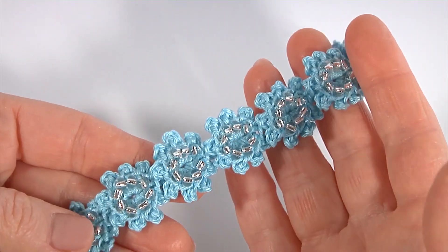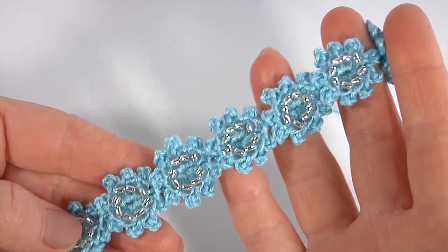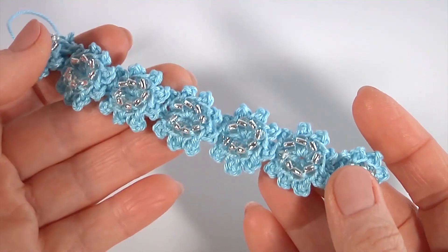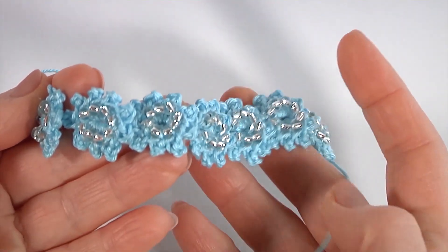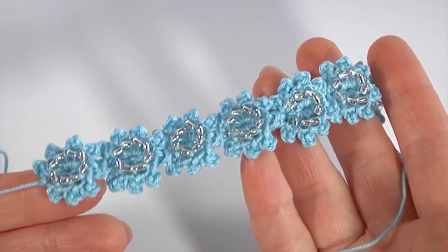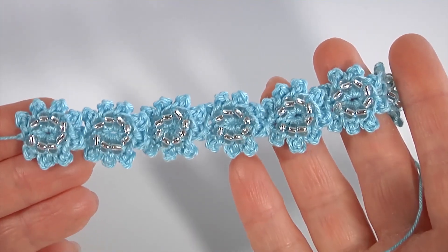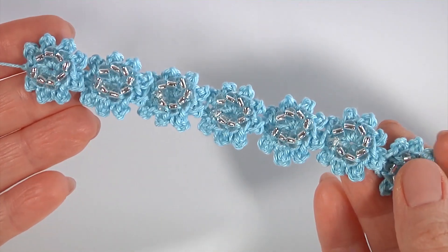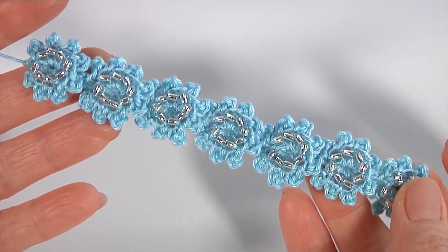Можно сделать лямочку, поясок, украсить буквально любое изделие — начиная от сумки и заканчивая кофточкой, детским платьицем, взрослым изделием, пуловером и так далее. Смотрится красиво, нежно, вяжется очень просто. Мы сегодня с вами шаг за шагом всё сделали и провязали. Не забывайте подписываться, ставить лайки, писать комментарии — вяжете ли вы с бусинками и бисером? Это одна из моих самых любимых тем — присоединяйтесь, будет много нового и интересного!